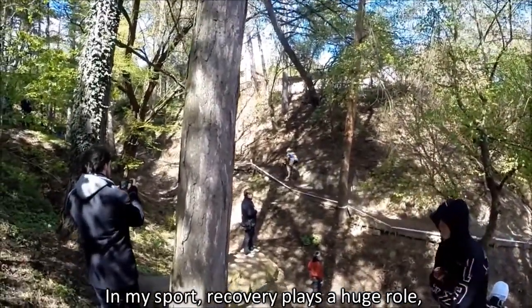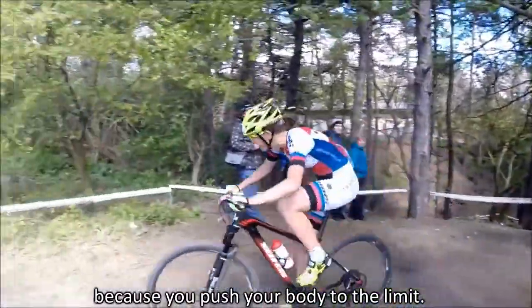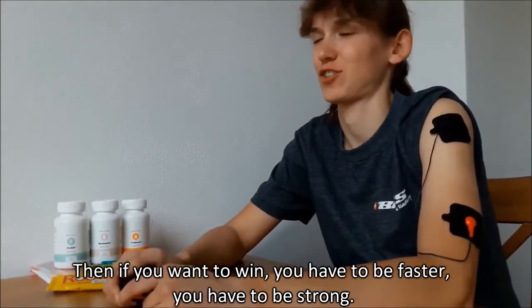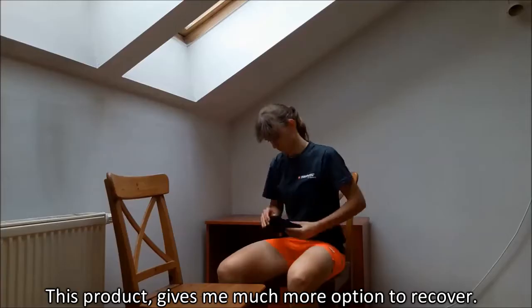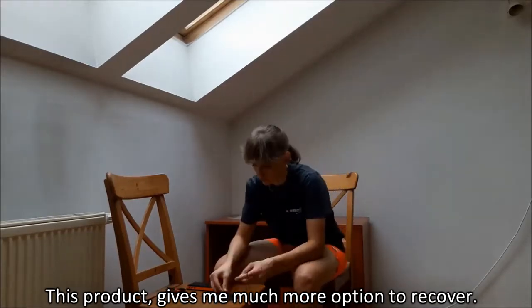In my sport, recovery plays a huge role because you push your body to your limits. If you want to win, you have to be faster, you have to be stronger. And this product gives me much more options to recover.